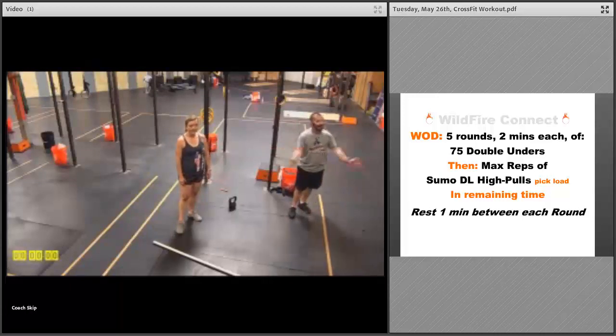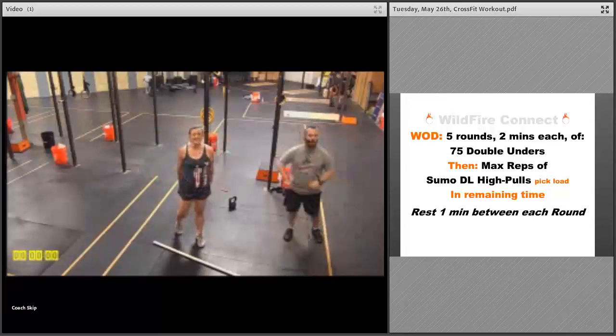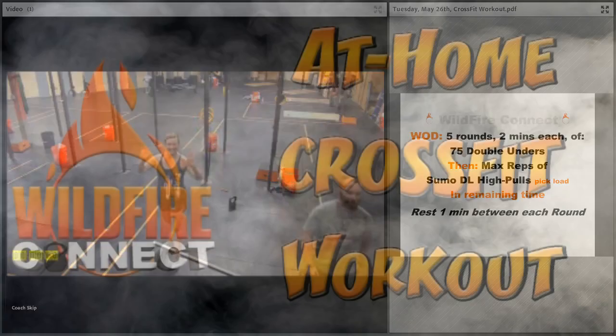That's your Tuesday workout, guys. Get in the gym, get online — whatever we can do to help, that's what we're here for. If you're watching this today, have a happy rest of your Memorial Day. We will see you soon — Coach Skip and Tiff signing off.